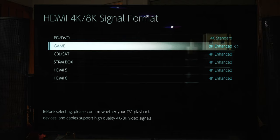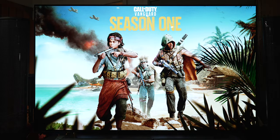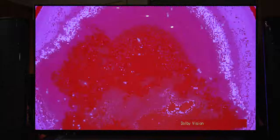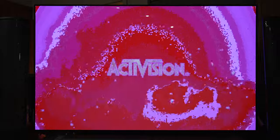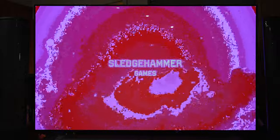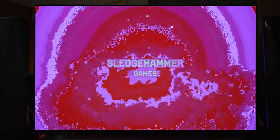Once I made the change to 8K Enhanced in the Pioneer menu, I jumped into some Call of Duty, which I know supports 4K/120Hz with VRR and Dolby Vision when connected directly to my LG C1. Unfortunately, what I got was a big pink mess — really disappointing. I was like, well this is just lame, what am I going to do now? Then the light bulb went off: I forgot to update the AVR.